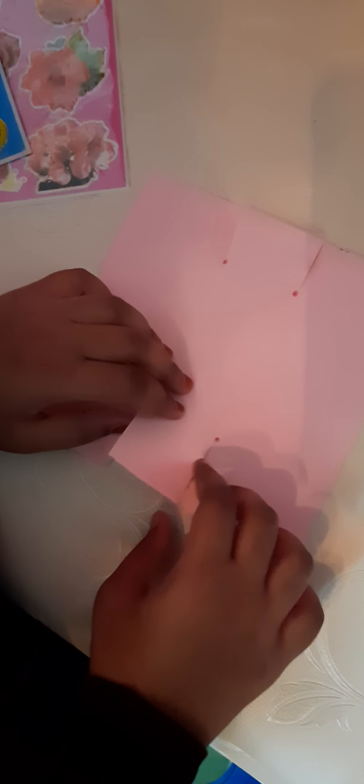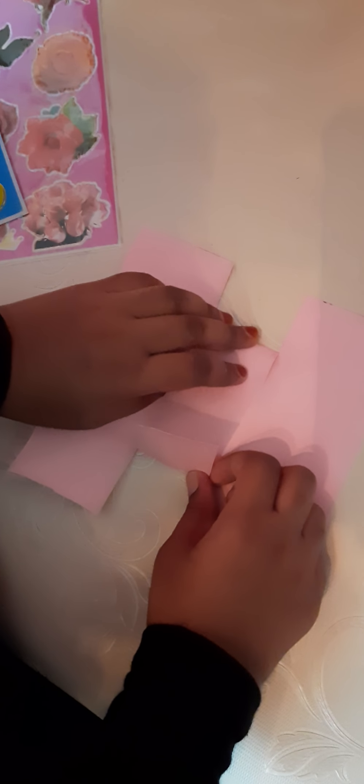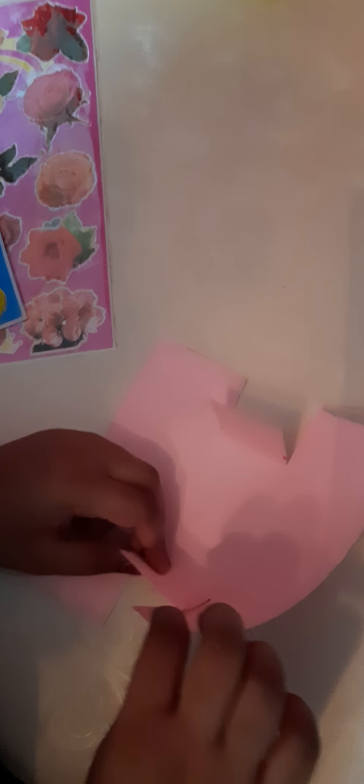Now let's start making the bag. Take these middle flaps and fold it this way. Take these side flaps and just do it like this. Let me show you again. Hold it, then like this. Now this flap.